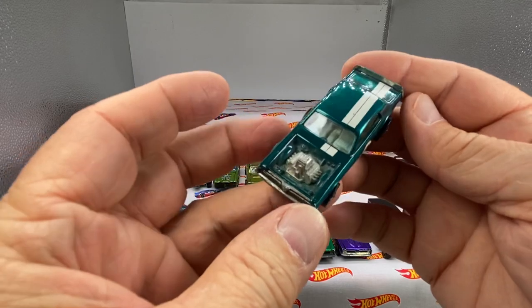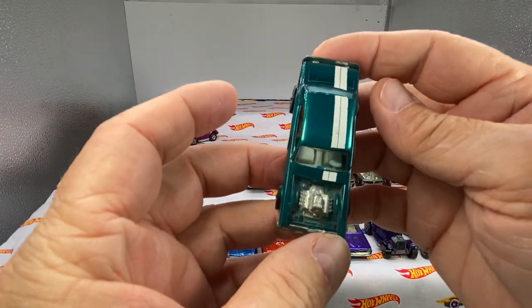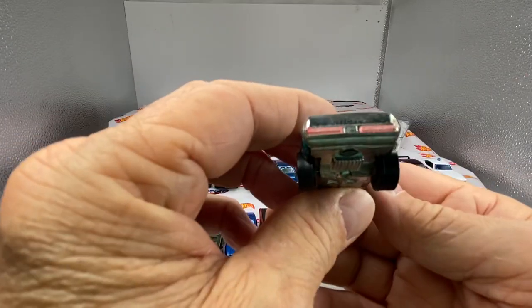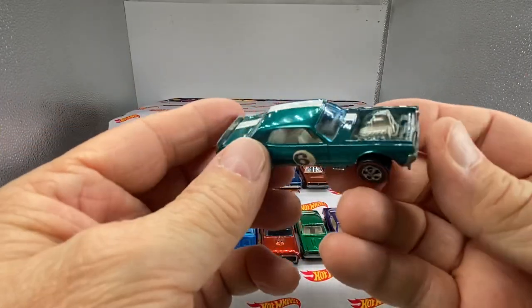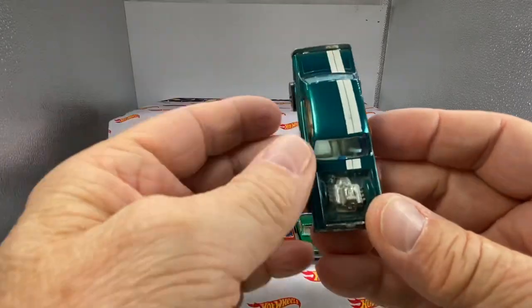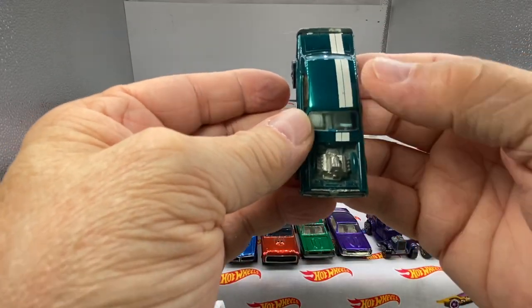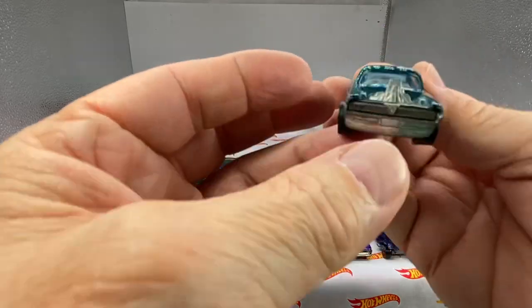It's a Nitty-Gritty Kitty — that's a sweet little car. Look at that aqua. Original roundel. Nice stripes, really pronounced, very distinct stripes on the Nitty-Gritty Kitty.